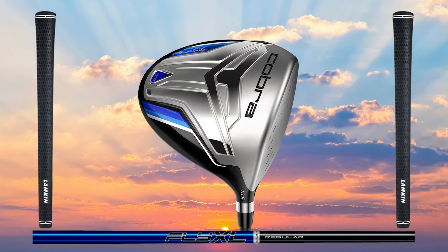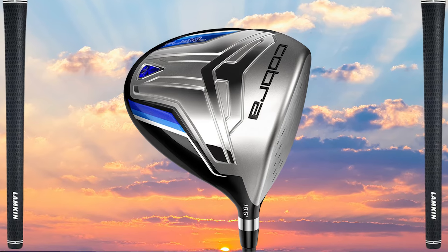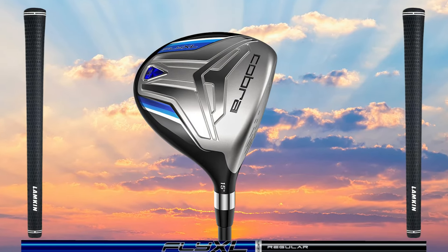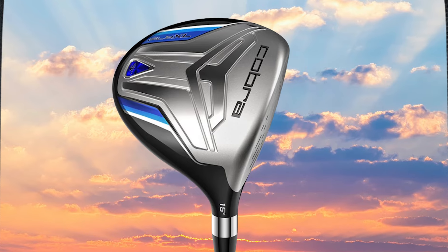The 13-piece set includes a 460cc titanium driver geared for maximum forgiveness and distance, two stainless steel, low-profile, easy-to-launch fairway woods — a 3-wood and a 5-wood.